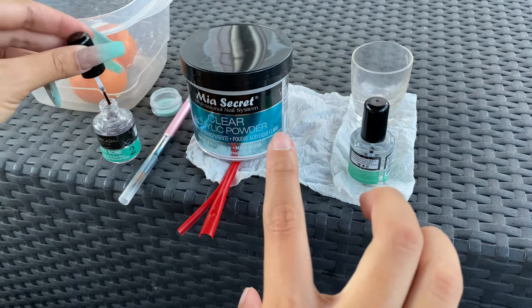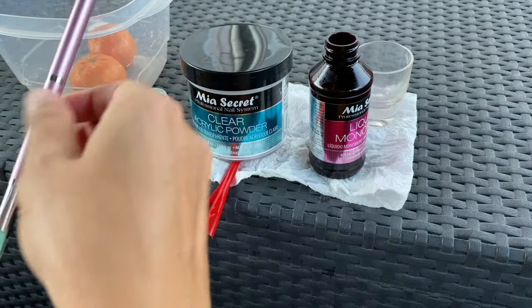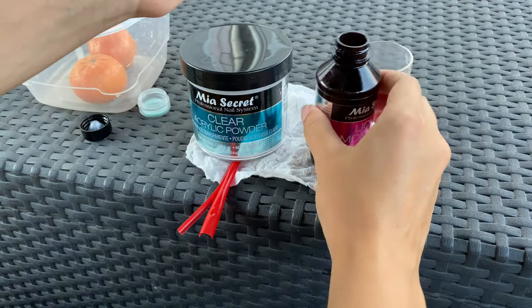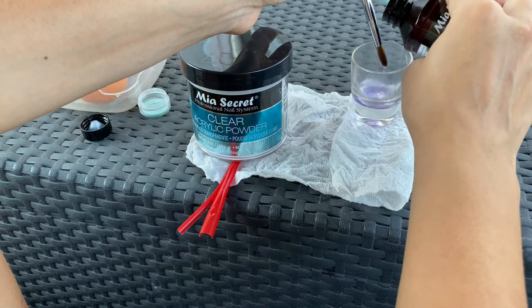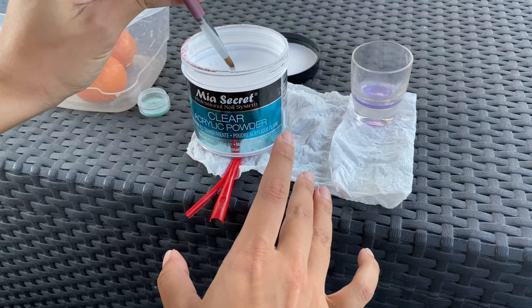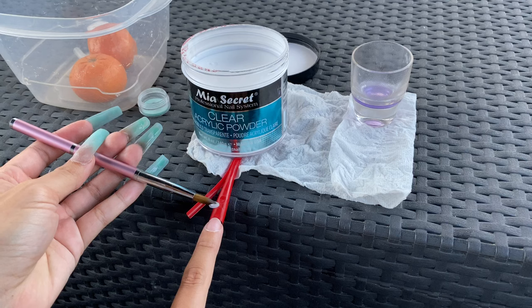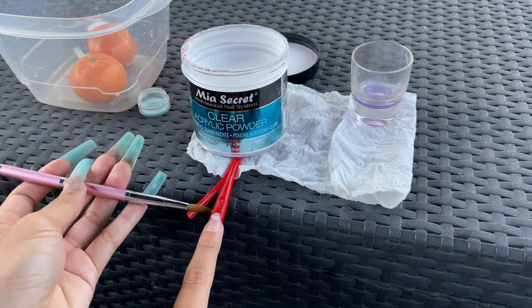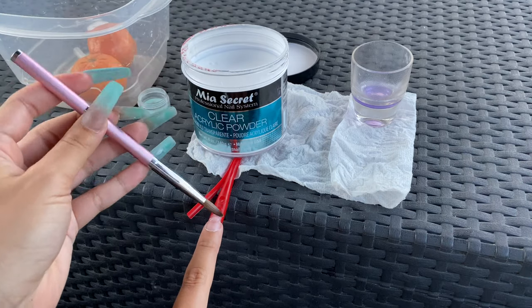I used straws as an alternative to nail forms because I just refused to buy them. We're going to pour our monomer into the little dish — I don't know the word for it, I'm not a professional. So you're gonna start off by putting a pretty thick bead where the straw and your nail meets.